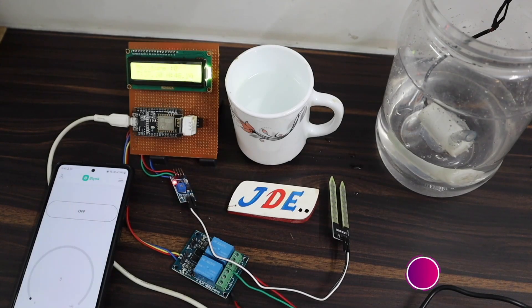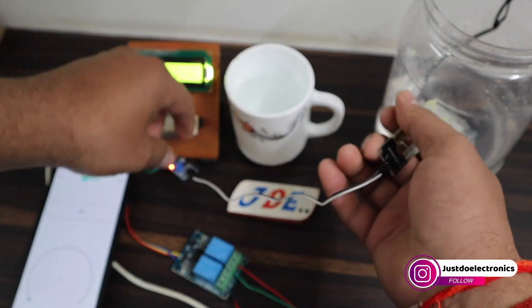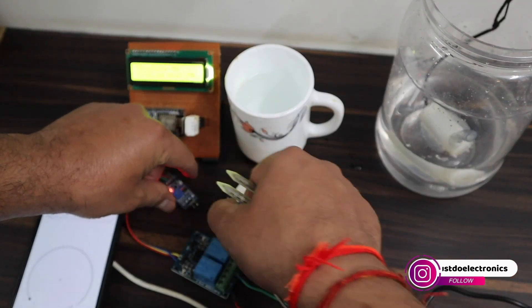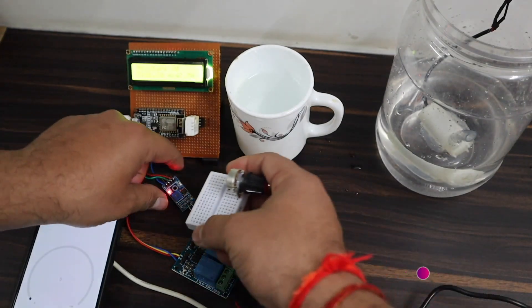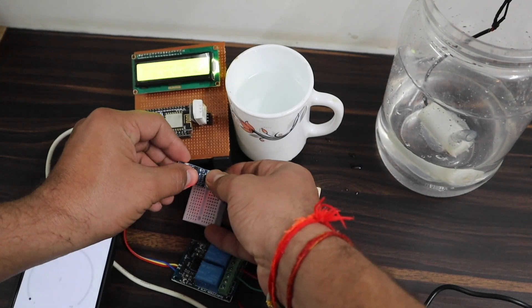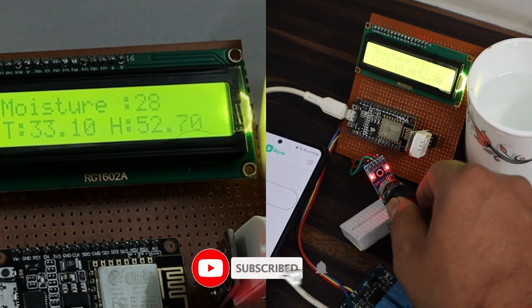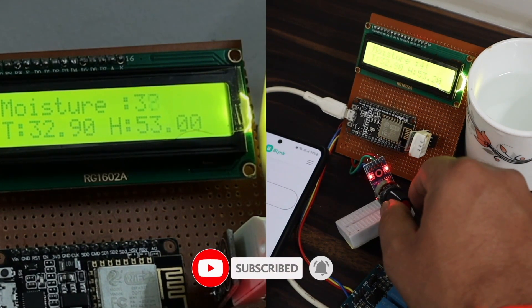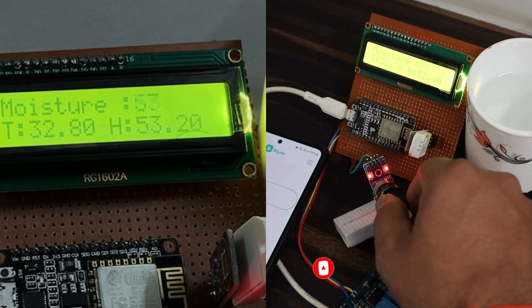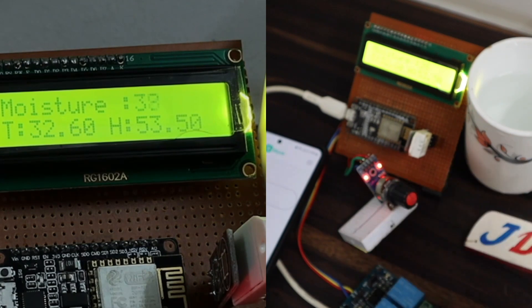I will show the working process again. Because the moisture sensor wasn't measuring the analog value properly, I replaced it with a 10K potentiometer connected to the moisture driver board. As I increase the potentiometer value, you can see the data increasing on the 16x2 LCD display — this gives a proper analog reading.